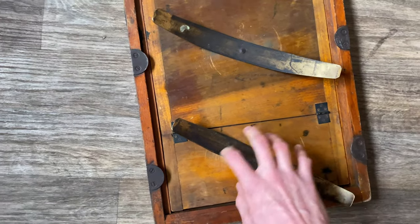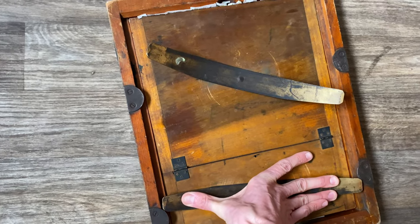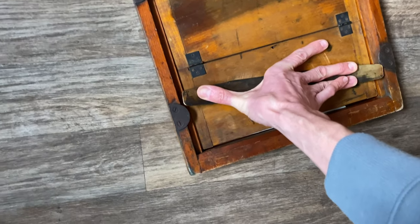We're going to close the contact printing frame, and it needs two hands, so I'm going to put the camera between my knees.